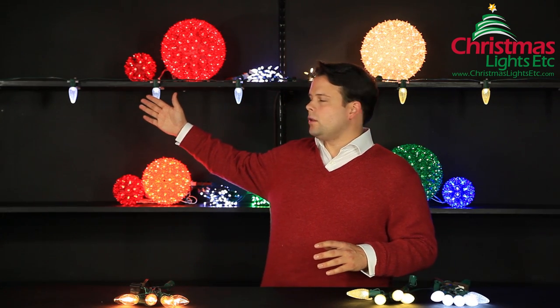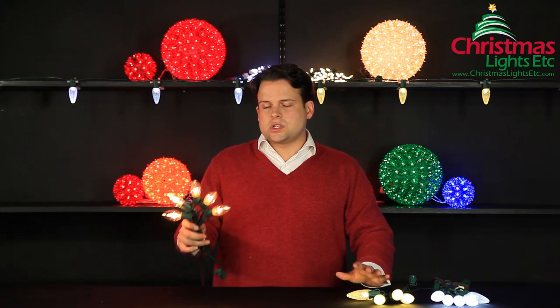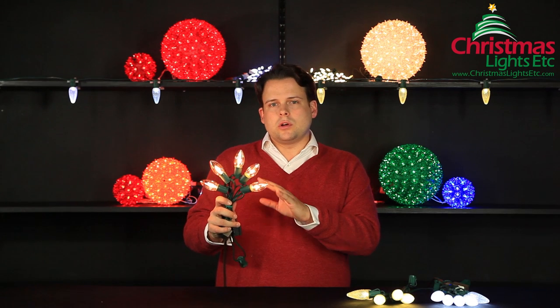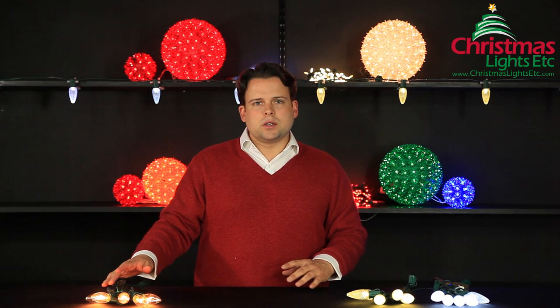We have the cool white LEDs here and the warm white LEDs here. The warm white LEDs are a little bit similar to the traditional clear incandescent bulbs that you may be more familiar with. And if you wanted to upgrade from the incandescent bulbs and you wanted a similar look, I would certainly point you in the direction of the warm white LED bulbs.